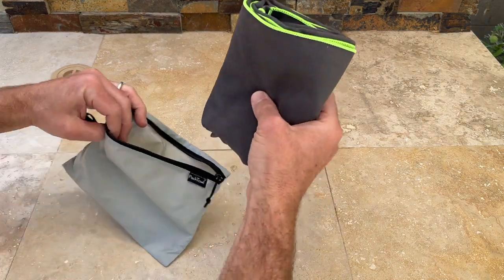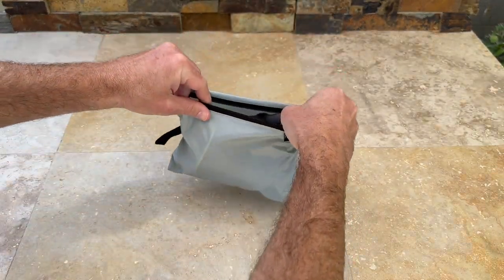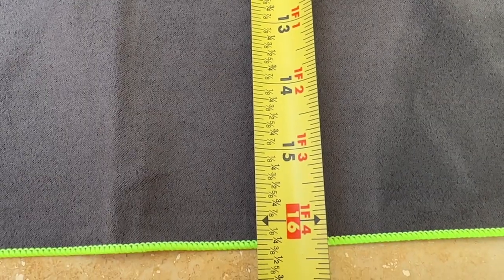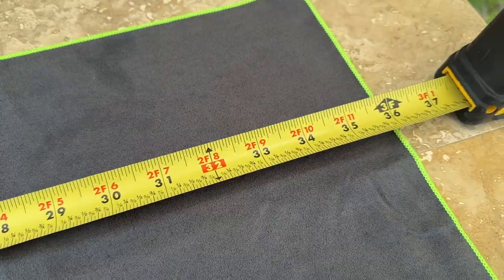And the best part? The PackTowel Personal Towel comes in a variety of fun colors and sizes, so you can choose the one that's perfect for you. We have the Hand Towel — it measures 16 x 5 x 36 inches and weighs only 2.9 ounces.